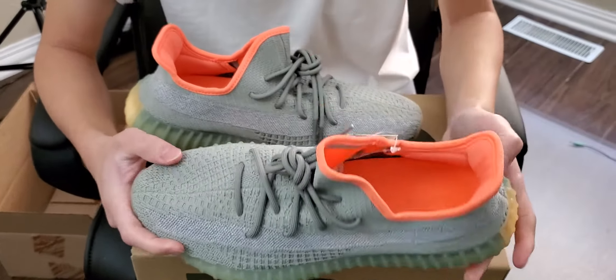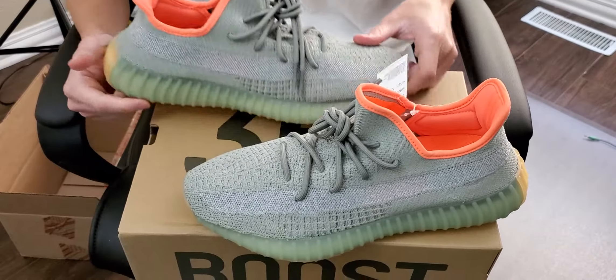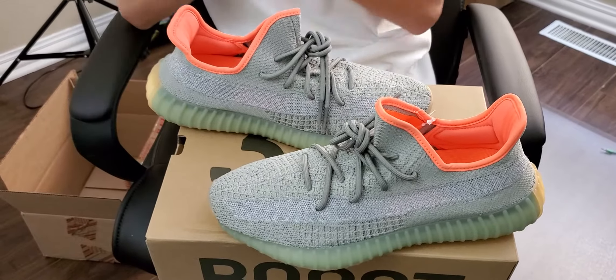I slept on these. I won't lie to you guys — I was pretty busy with work as always and I kind of slept on these. But yeah, this is a colorway that I really like.